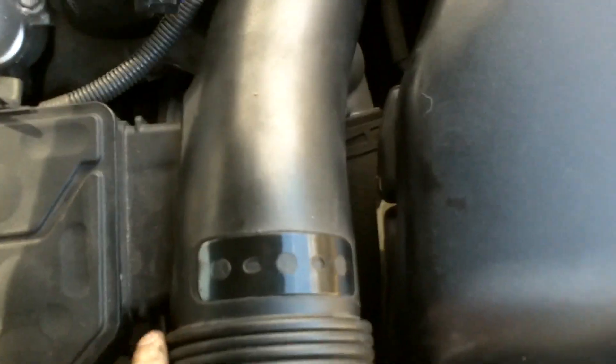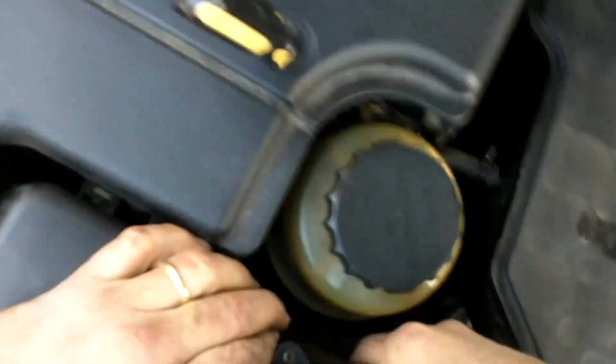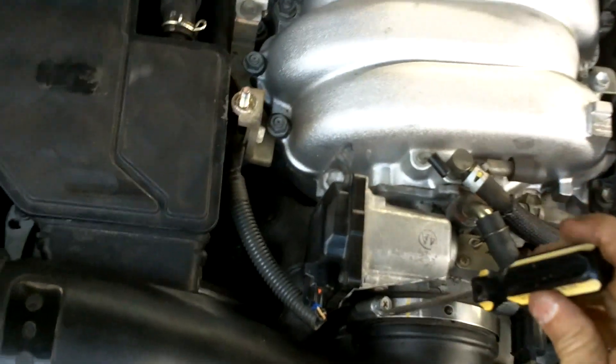This seems to be the tough part — getting this seated. We're going to try from a different angle. Just work this piece back left to right. Everything looks lined up — there we go. Now let's just tighten up what we have. All right, one more here. That's it — put the top cover back on, and we should be good to go.